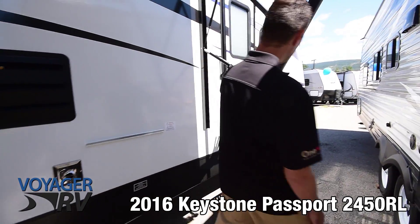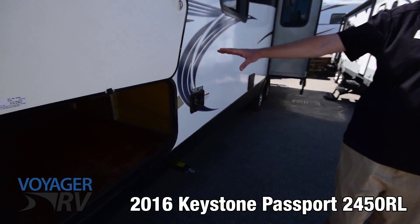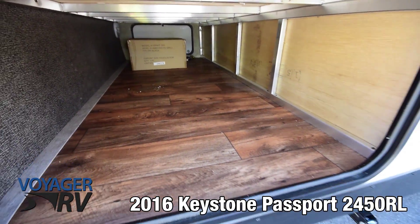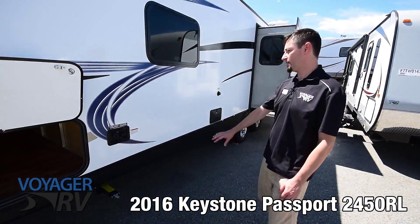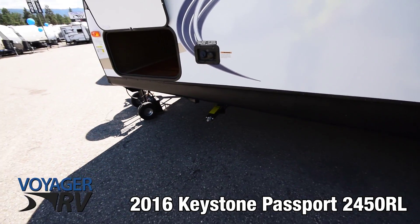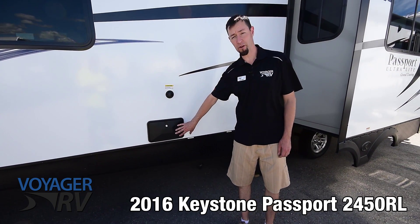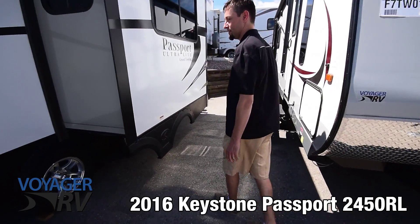Coming up front you can see your second access door here. Another great feature I like about the Passport is the really large access doors — there's a ton of space in there. You've also got additional access from either side, which is really great. Water connections there, and you've got your four-point stabilizer jacks as well. You've got your black water tank flush and also an outside utility shower here — really great if you have kids or a dog, just for cleaning off before they head into the unit.